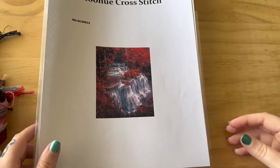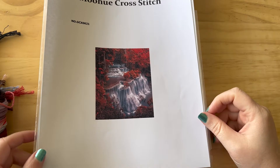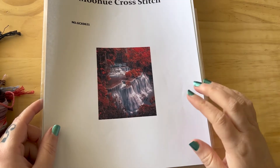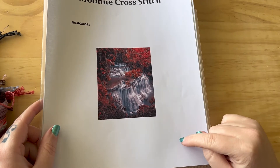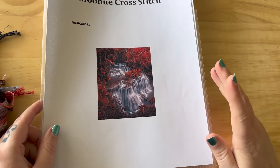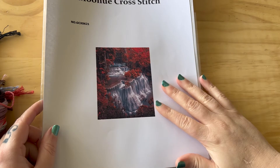Hello and welcome to my Flosstube channel. My name is Beth. I worked on a Mohue cross stitch last month — the whole month — and I got a little bit of progress on it. There are some things I would like to talk about regarding this particular cross stitch.